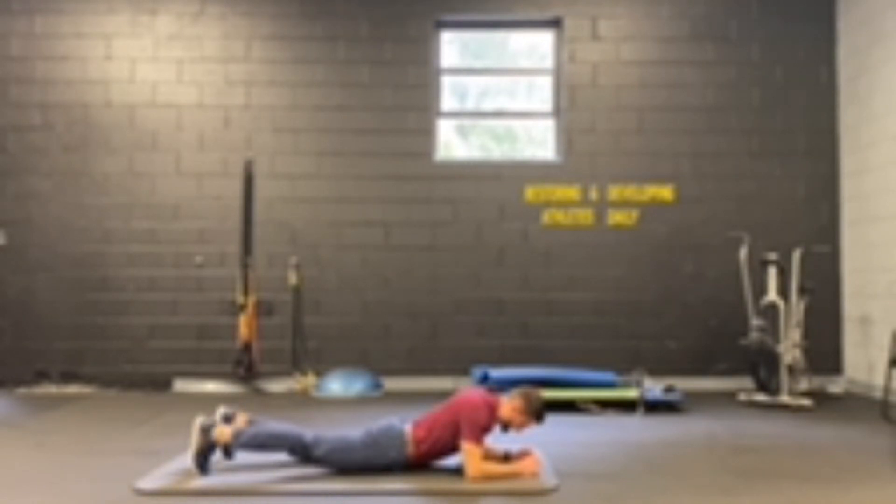Repeat again — push the knee back up into extension so the knee is not touching the floor, keep the toes pointed down to the ground, and then back down.